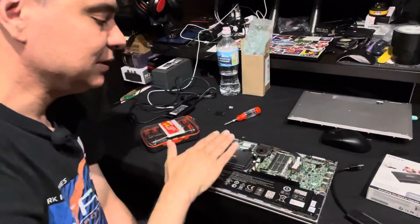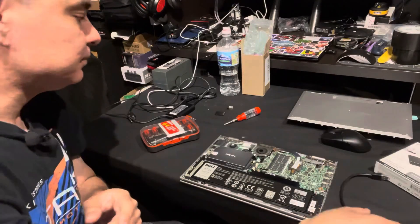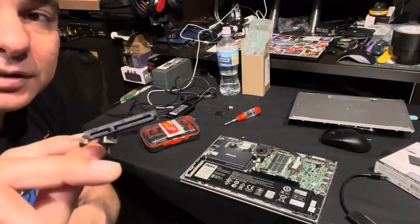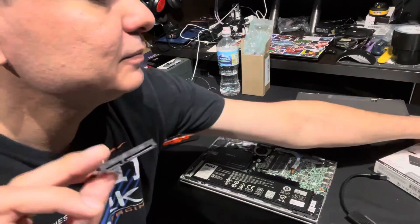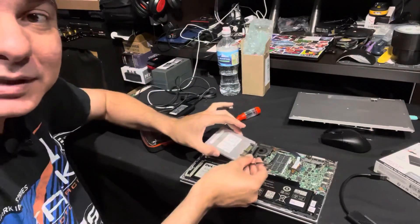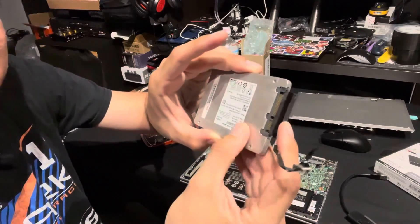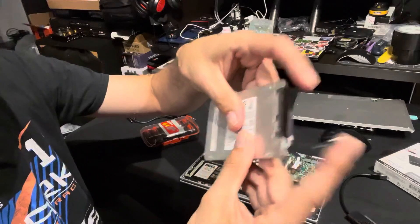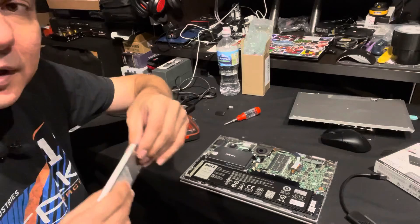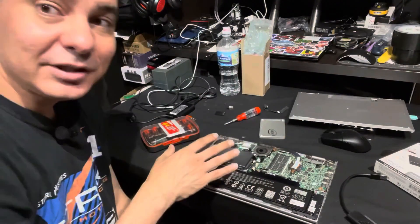Once the new drive is in the case, put it back into the computer. You'll reinsert the connector — it can only go on one way, so you can't really mess that up — and connect it back to the motherboard. Then just seat the drive back in its place in the laptop.